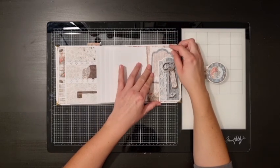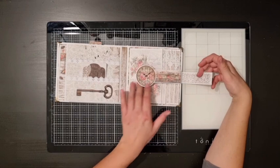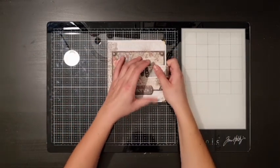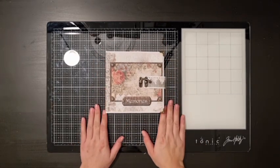I think I forgot to mention on the first page, but both of these waterfalls are held down with magnets. I also forgot to mention the metal corners on the cover, and in the tutorial I will of course show you how to put those on.